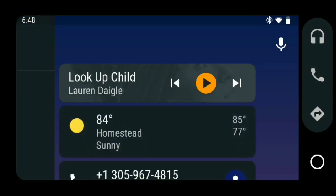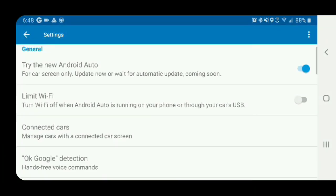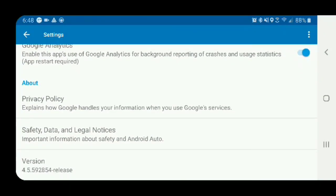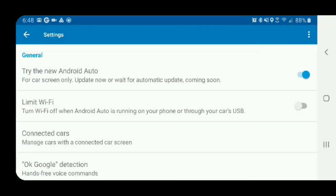The very first thing you want to do is open up the app and go to the settings page. Once you have the correct update, you'll have the 'Try New Android Auto' option. Go ahead and enable that before you connect your USB to the car. The version you want to make sure you have is 4.5.592854 release. Like I said, some of these are getting pushed out on Google Play Store, but you're going to have to manually enable this option before you plug it in.